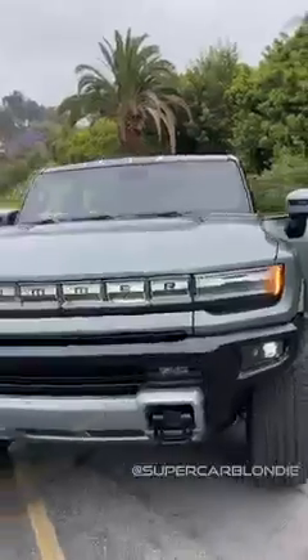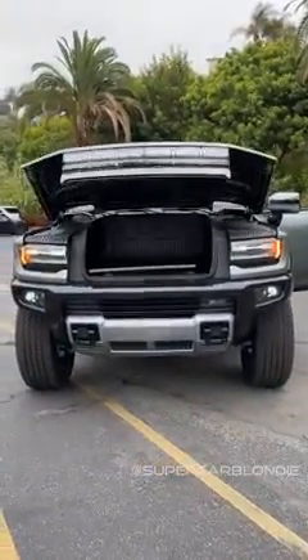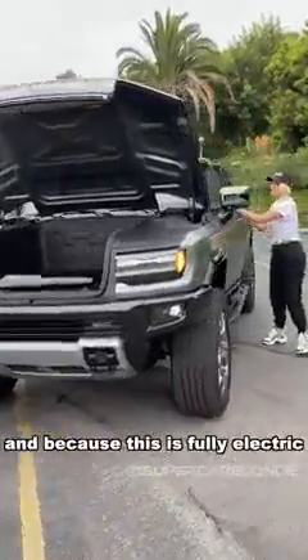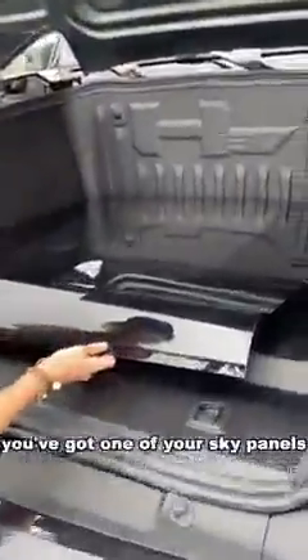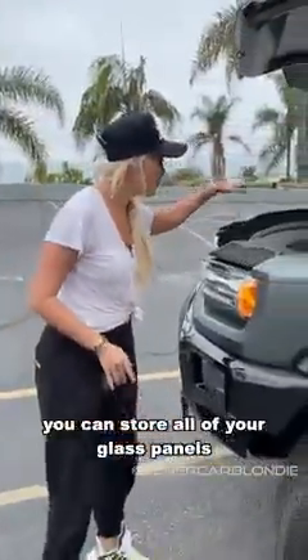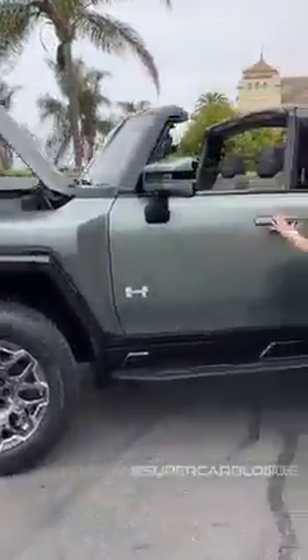Watch this. Because this is fully electric, you have all of this room here for storage. You've got one of your sky panels stored in the front. When this comes out in 2024, you can store all of your glass panels here in the front. Now check this out around the back.